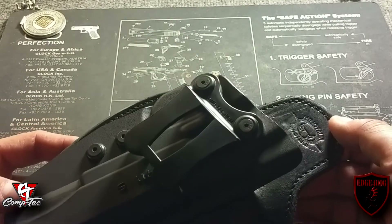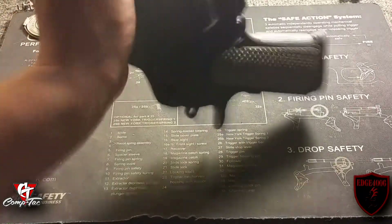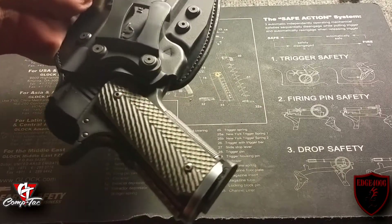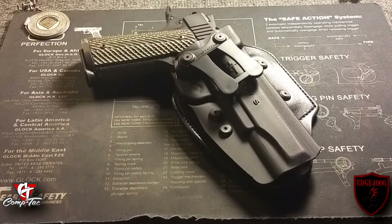Nice embossment — Minotaur holsters. Let me show you the retention on this holster. Pretty good retention — the gun is not coming out. A full-size magazine, fully loaded, eight rounds, all-steel receiver, and it's staying locked up in there real nice.